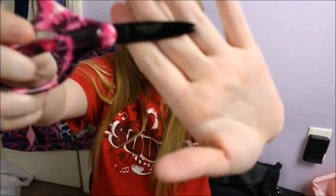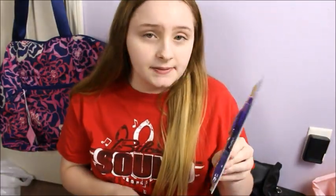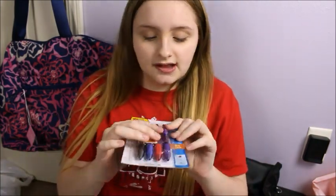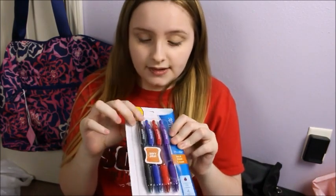I love these scissors. These are Fiskars. I have just a normal pack of glue sticks. So yeah, these are just glue sticks. I got some Paper Mate pens and these are like really great pens. I'm not going to be using the red one because I guess teachers use red pens. But I will definitely be using the purple, the blue, and the black.